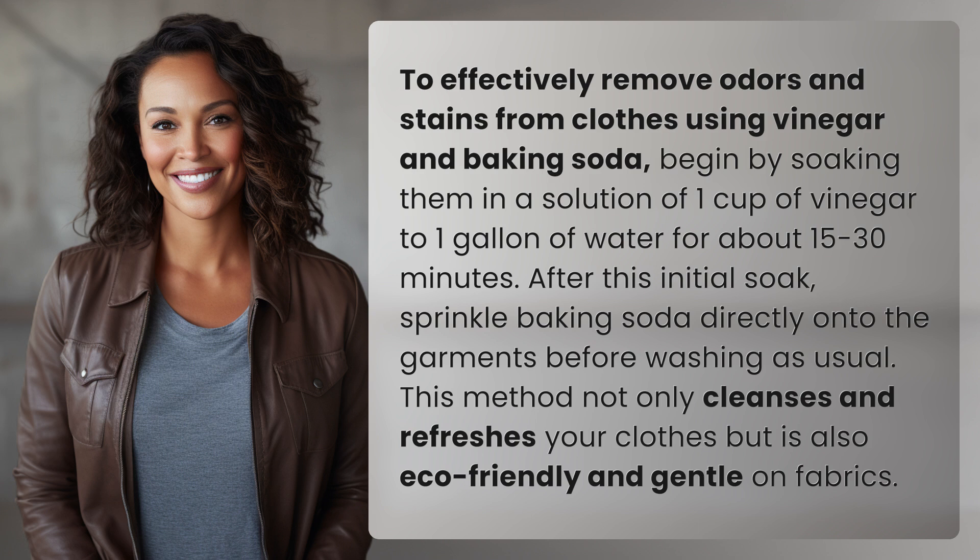Begin by soaking them in a solution of one cup of vinegar to one gallon of water for about 15 to 30 minutes. After this initial soak, sprinkle baking soda directly onto the garments before washing as usual.